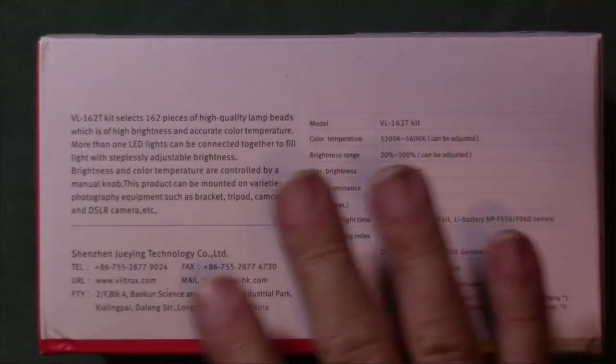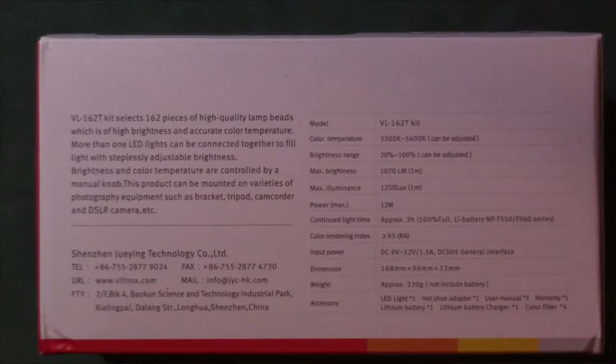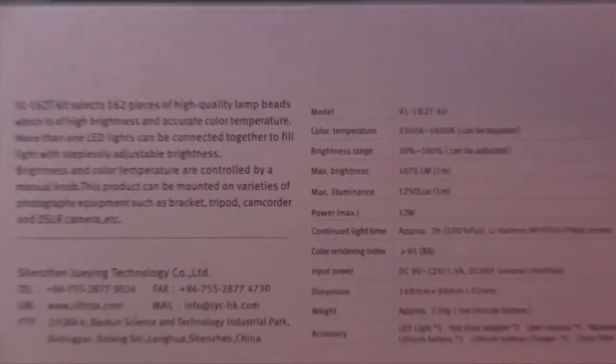Color rendering index is 95RA. The unit weighs about 230 grams including the battery. What's inside the box: one LED light, one hot shoe adapter, universal user manual, warranty, lithium battery, lithium battery charger, and color filters.